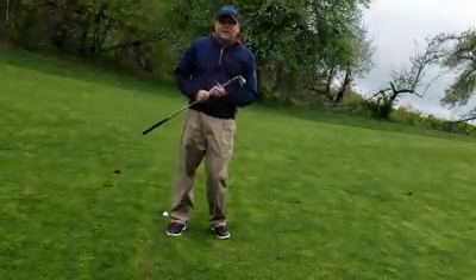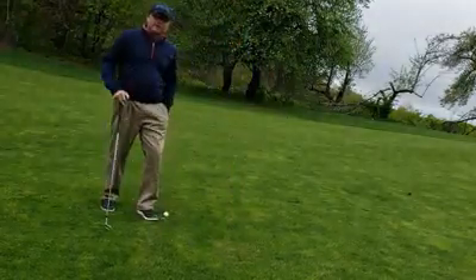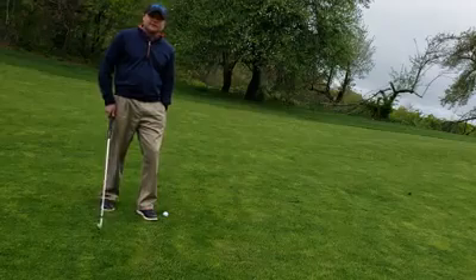I hope this helps — try to keep these shots in mind and come on out and practice them. Once again, to all the mothers, Happy Mother's Day. Come on down to Wenham — we'll see you soon.